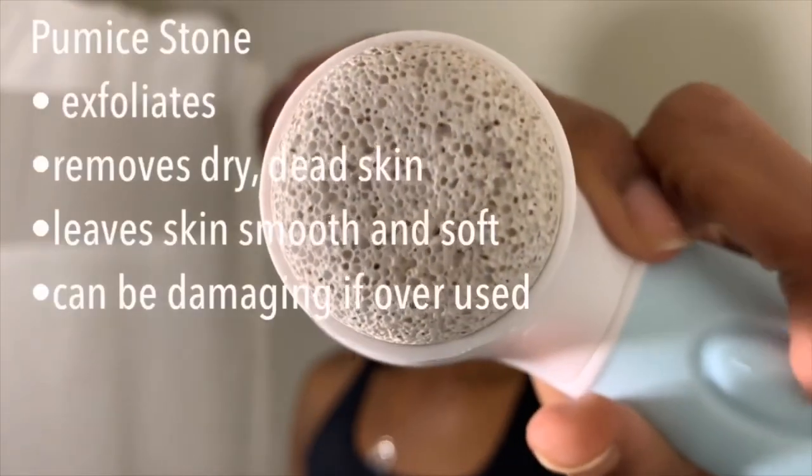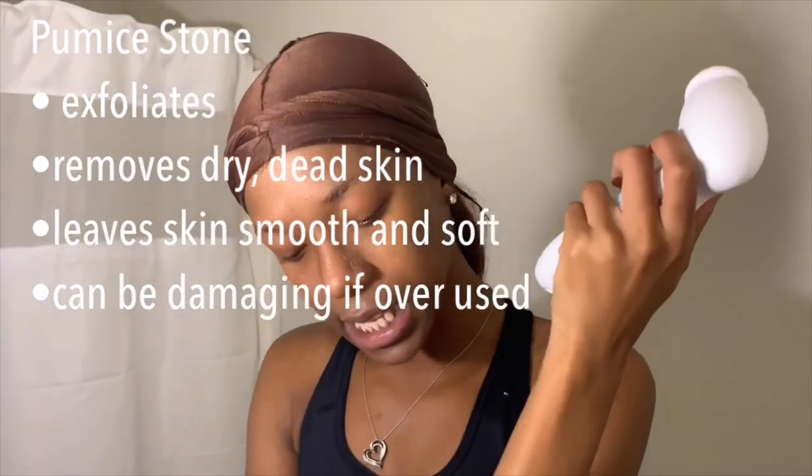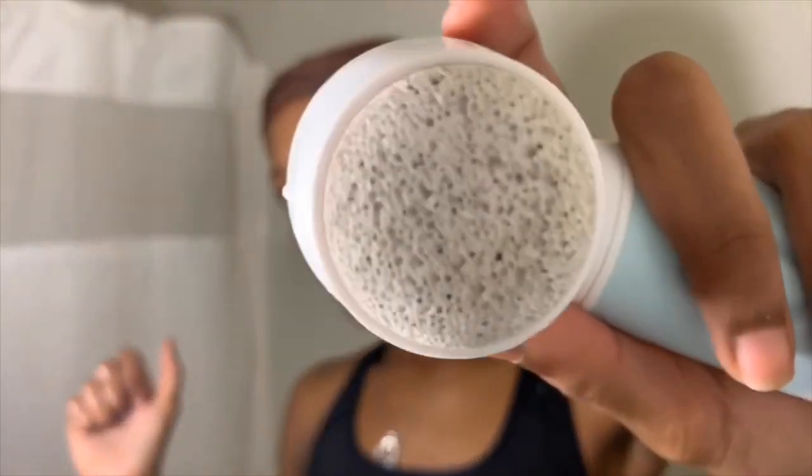My skin still isn't the clearest, but we're working on it. I'm not rinsing this off my face — I'm keeping it on. Now if y'all don't know what a pumice brush is: if you've ever been to the nail shop and seen the little hard thing they scrub on your feet — kind of tickles — that's kind of what this is.